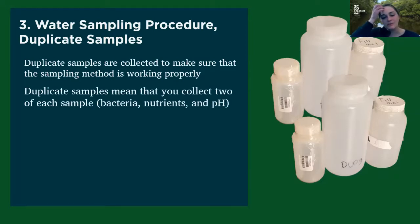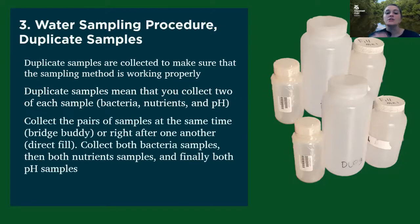Duplicate samples mean that you're collecting two of each sample. So you'll start with your two bacteria bottles, then your two nutrients, and then your pH — doing them in pairs. So if you have a bridge buddy, you'll do your two bacteria as the first sample. Or if you're doing direct fill, you'll fill one bacteria bottle, then the other bacteria bottle, and then move on to your other sets of bottles.